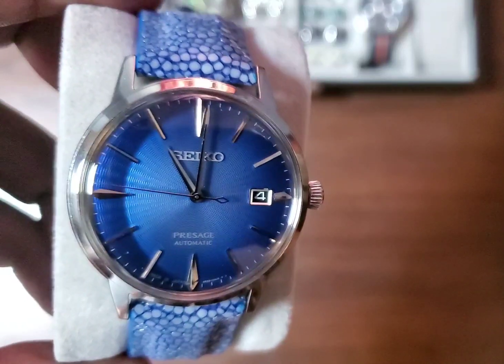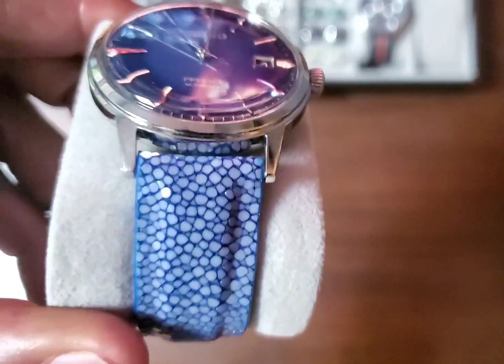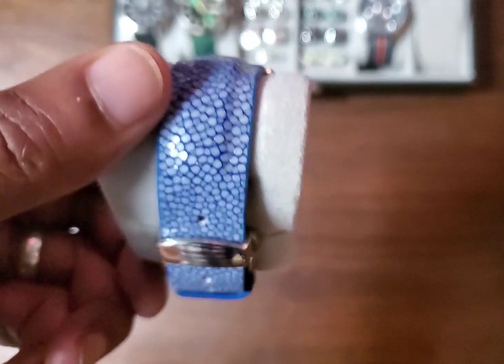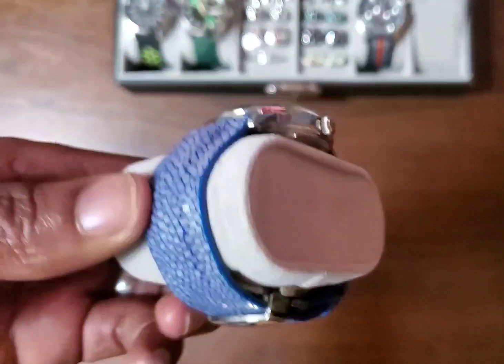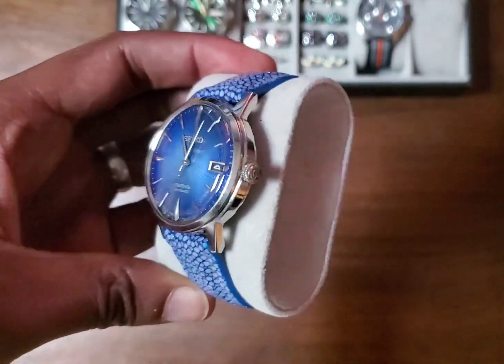Beautiful blue dial. My hunt for a blue dial watch is over. I have it on this Stingray strap with a deploying buckle. This thing is so beautiful.